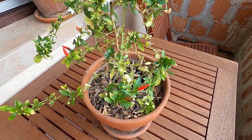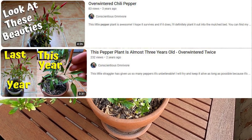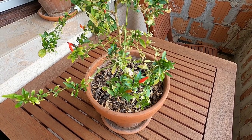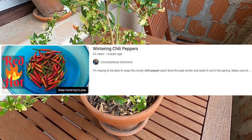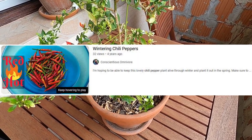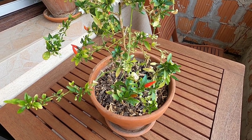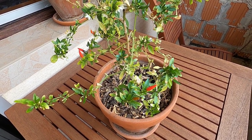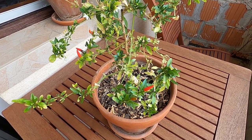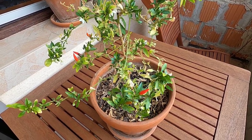I grew it from seed. I've done a couple of videos about this plant now — you can check out the other ones, I'll link them in the description. I got it from the seeds of this little decorative chili plant that I got from my mother a long time ago, I think it must have been six years ago. I tried to overwinter that pepper plant and I failed. And then I took the seeds from one of those chilies that I had dried out and I grew a bunch of plants. This is the only one that's still alive since then.